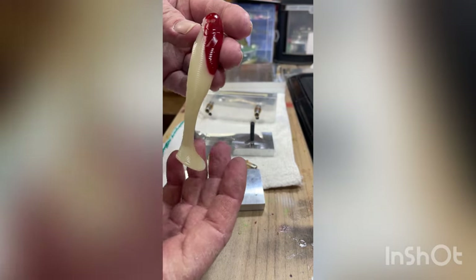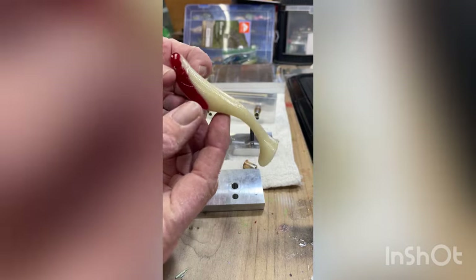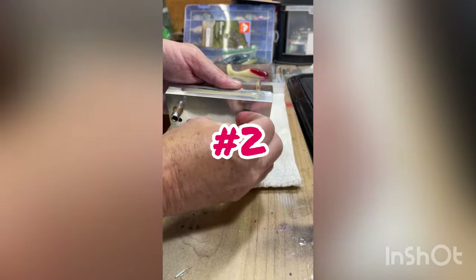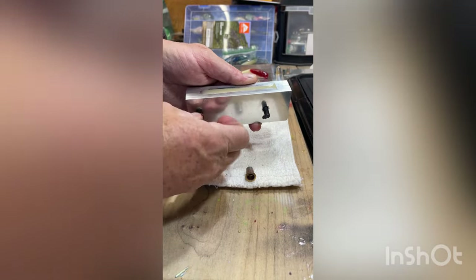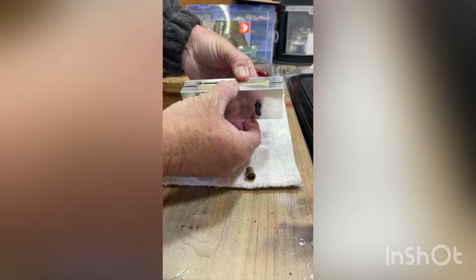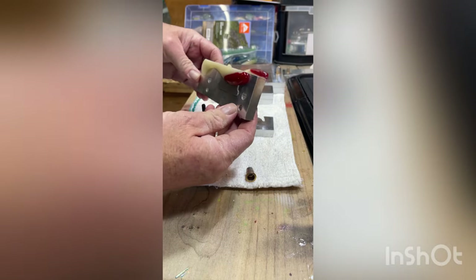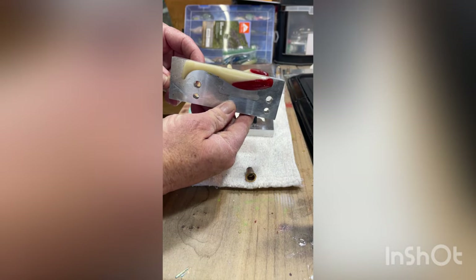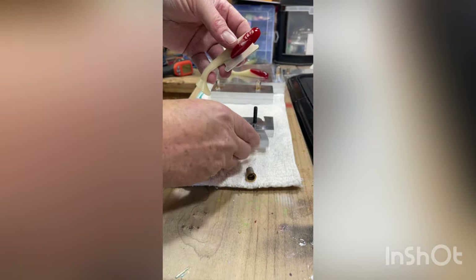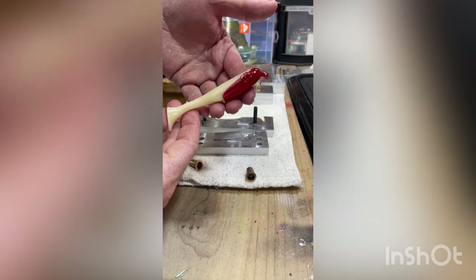In the water it'll probably look pretty good, and that should replicate a bleeding shad or shiner. Bass really hone in on that red, and when a white bait is swimming in the water it shows off really well. We'll have to see how these do when I get a chance to go fishing. Thanks y'all for watching — I'm going to keep trying different colors.